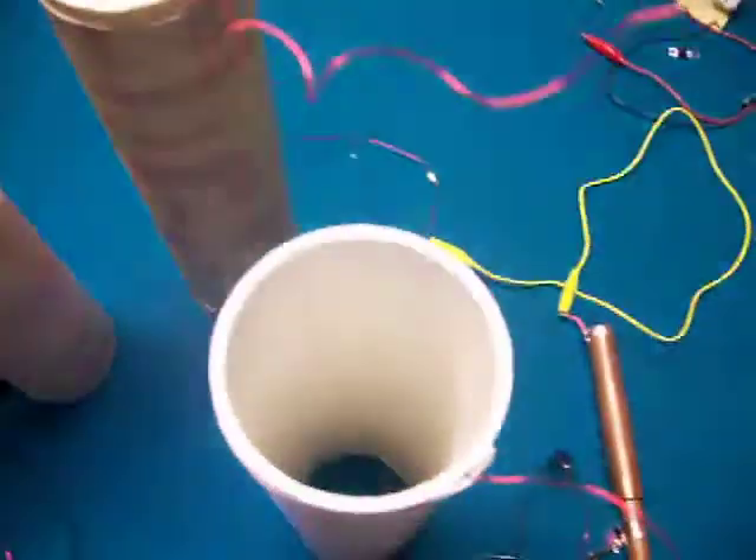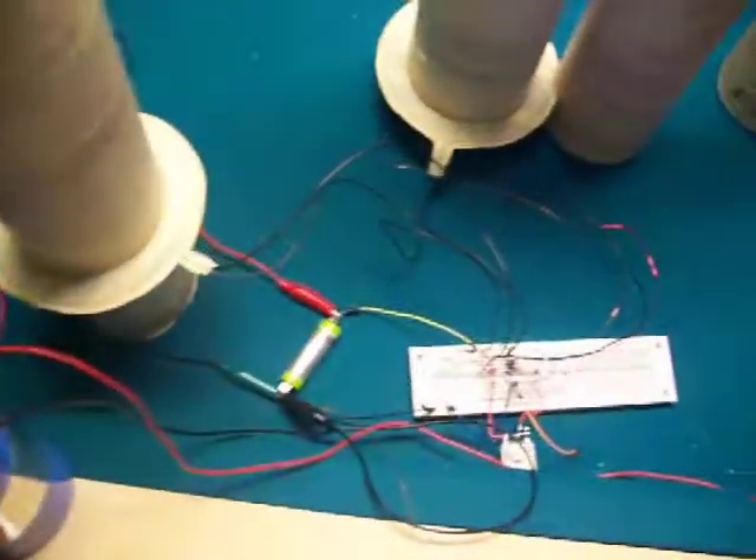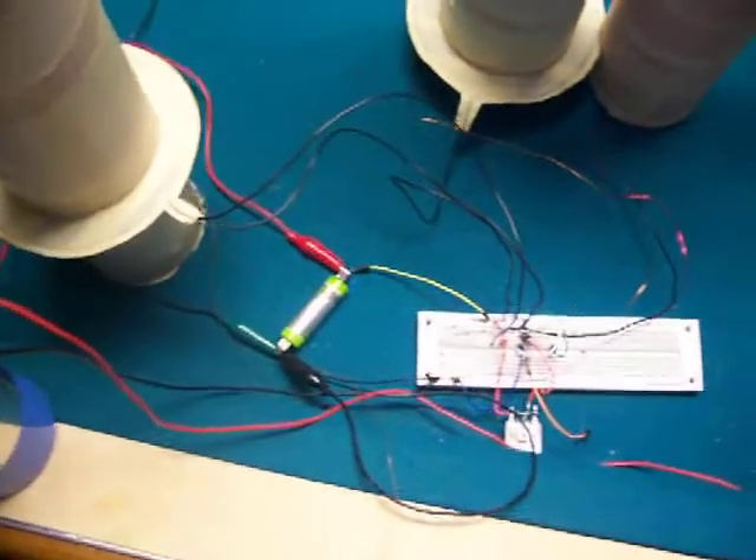I also have two other coils connected to an S gate that's going to this capacitor, which goes back down to the run battery.